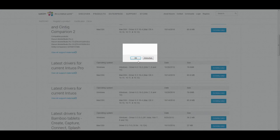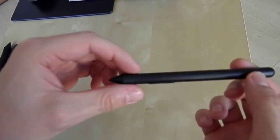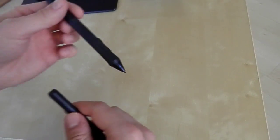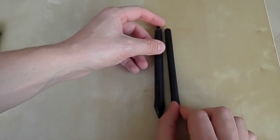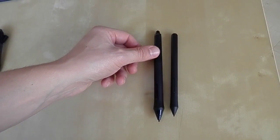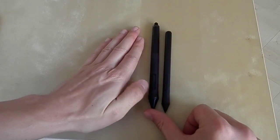Some last words about the pen — I wanted to show you the Intuos pen in comparison to the Intuos Pro pen. The Intuos pen is smaller and doesn't come with the eraser button on the top of the pen, as you can see. That was the unboxing video of the Wacom Intuos 3D — I hope you liked it and have a nice day, bye!